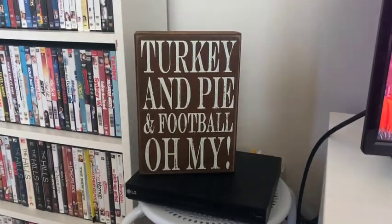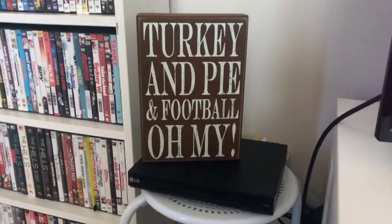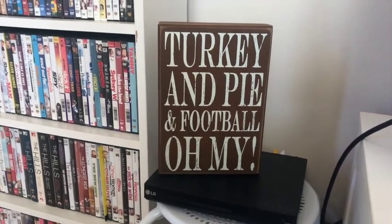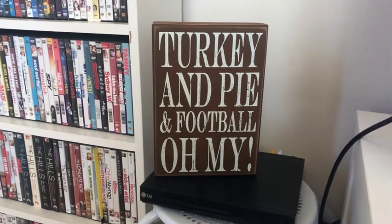Over here where the DVD player sits, I just added this little sign. I'm pretty sure I got this at Hobby Lobby too a few years back — it just kind of screams Thanksgiving, so I change up where I put this every year.